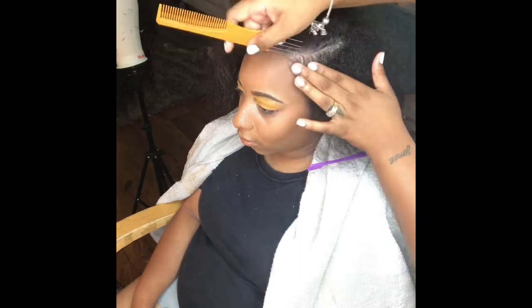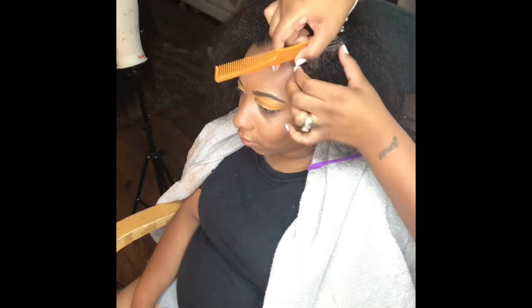Hey y'all, so today we're going to be doing a tutorial on how to get a sleek ponytail.